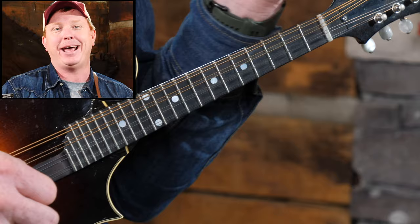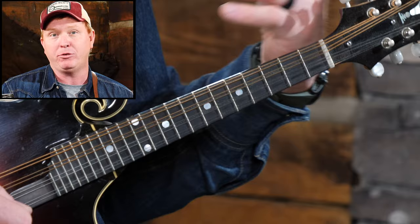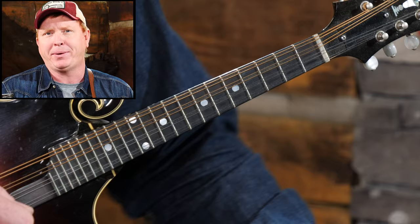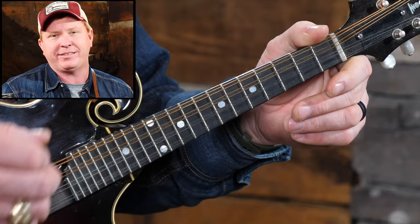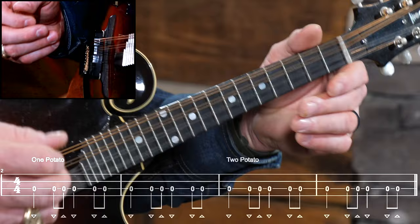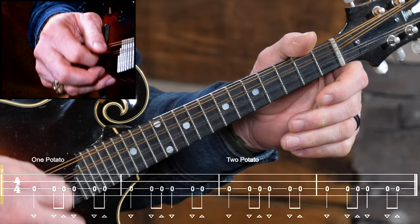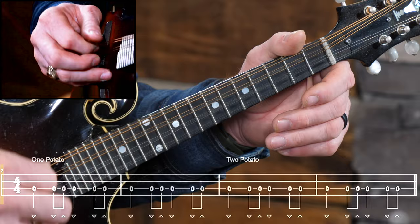That's the tempo that the rest of the fiddle tune will go. They're also going to give us the timing — meaning when the other members of the jam group or band are going to come in. Typically we'll play either one potato or two potatoes, and sometimes we say it before we start. One potato, in the key of D, would be playing two measures of this shuffle pattern. That's two measures or one potato.